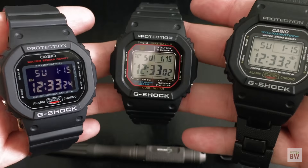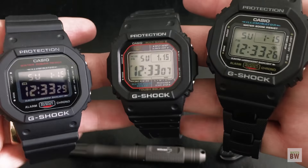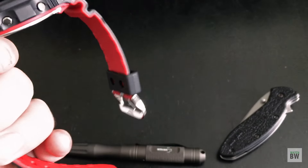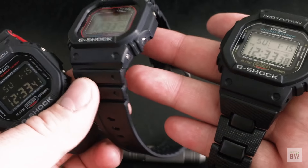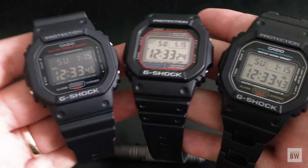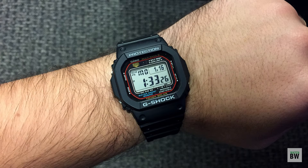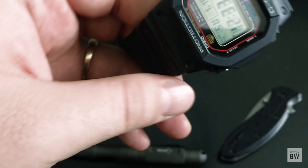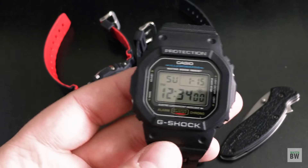They're great to use in any situation. They're waterproof — you can shower, swim, go surfing, and do just about any water sport other than air diving. They have 200-meter water resistance. They're also incredibly good when it comes to shock protection and comfort. They look bulky — I thought they looked big, ugly, and 80s — but they're actually really comfortable, super lightweight, and they conform to your wrist really well. You kind of forget you're wearing them.